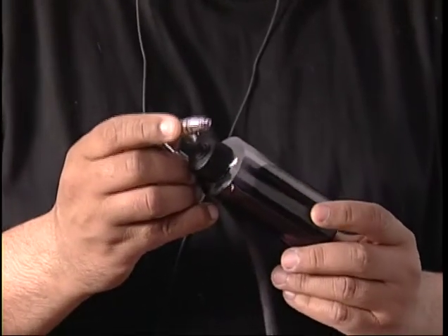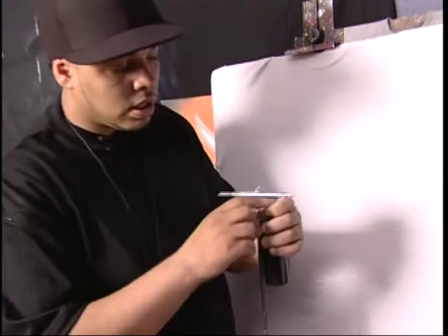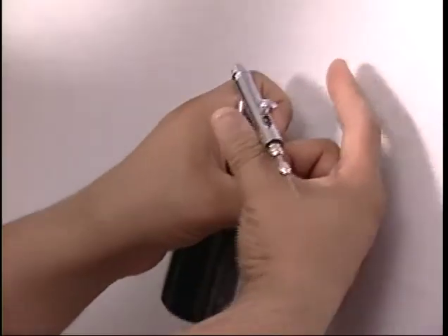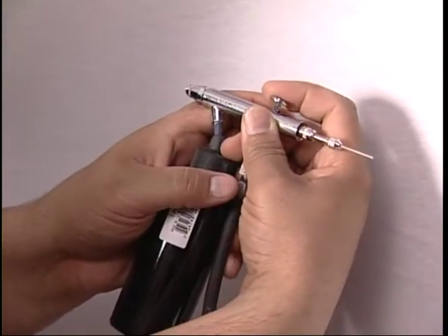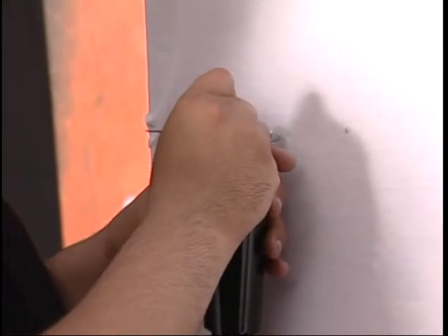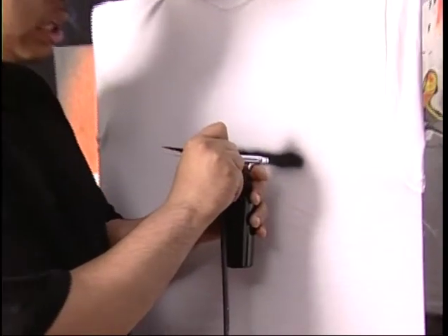We're using our Iwata HP BCS airbrush. I have a bottle bottom feed on it right now with some straight opaque Createx black. How you hold the airbrush is very important — I like to have the head resting on this knuckle here to prevent crashing the head into the shirt board. With my thumb and index finger, I just start pressing straight down. The trigger gives you nothing but air. As you pull back and press down, that releases the paint. The more you pull back, the thicker the line — meaning you're releasing the full amount of paint.